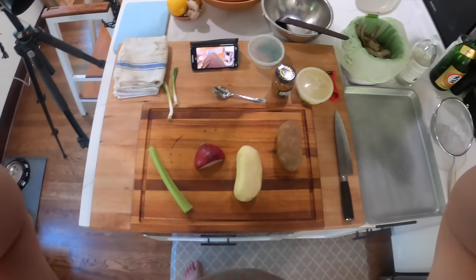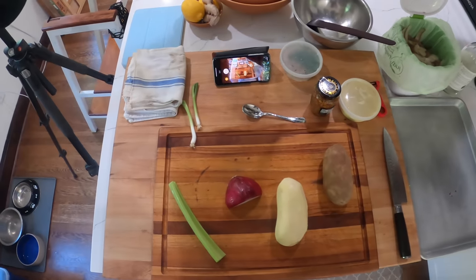Hey everyone, it's Kenji and we're gonna make some potato salad. American style here. There are many styles of potato salad of course, and we're doing the American style.